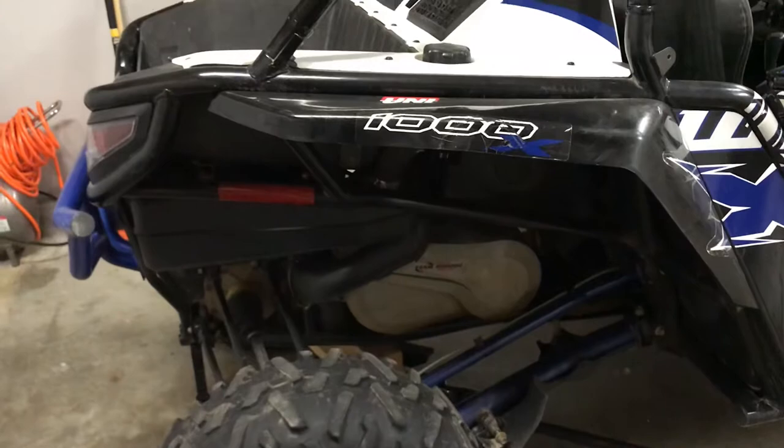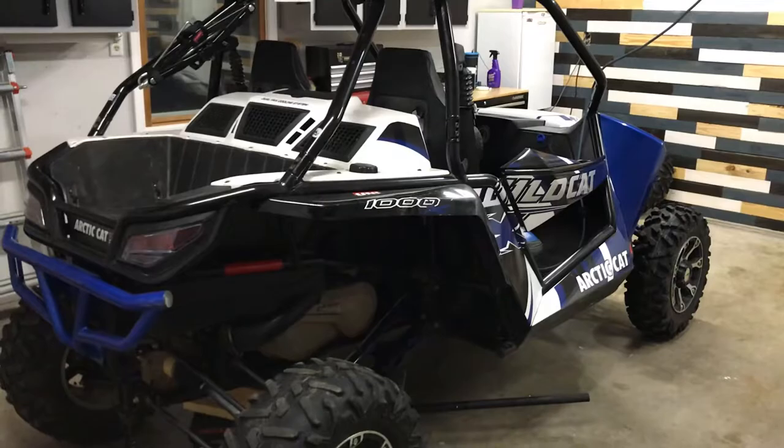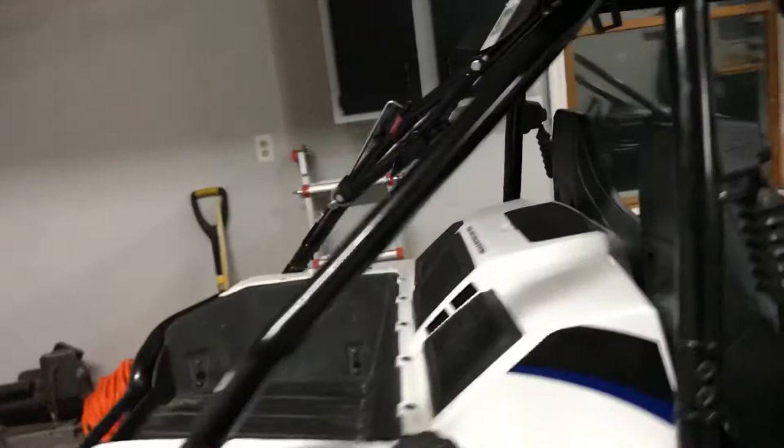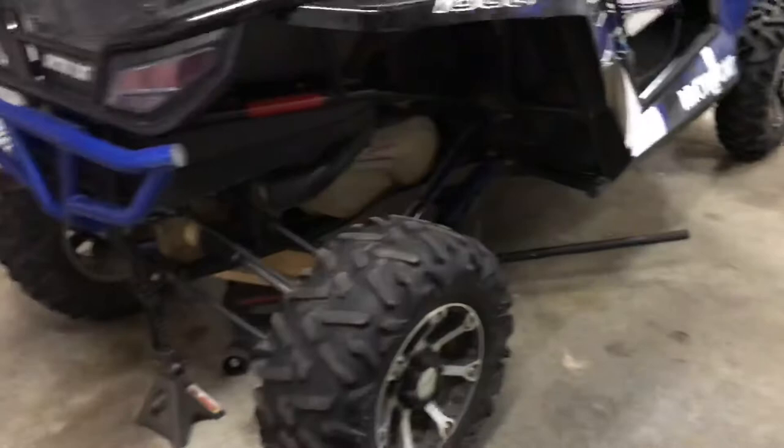I'm going to have to put a new belt on it, so I have a spare. My kids and I are going to Tennessee — down to West Virginia to the Hatfield McCoy trails to ride this coming October. I bought a jack mount and a nice belt mount for a spare belt. The vehicle's not in bad condition, it's just not been taken care of.